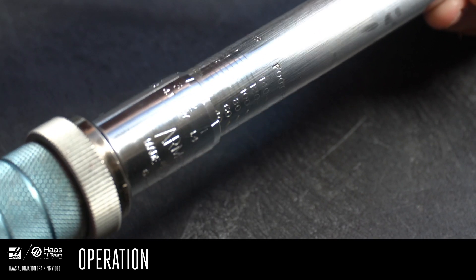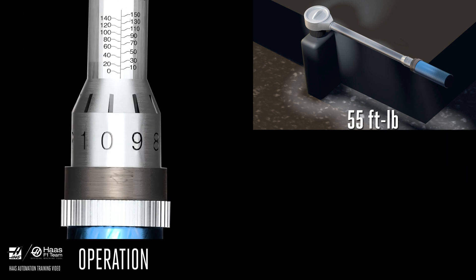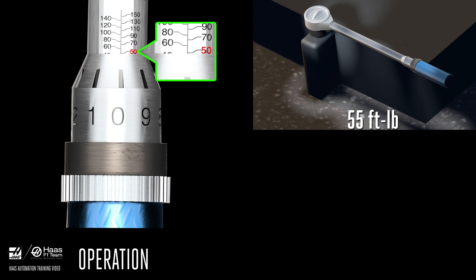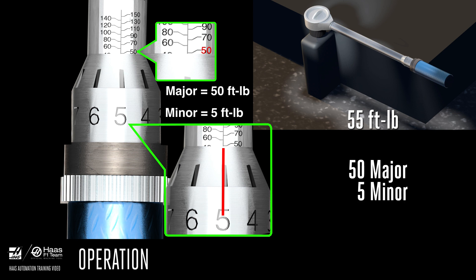To set a value, turn the handle until you reach the required torque value. For example, we need to tighten this fastener to 55 foot-pounds. Turn the handle clockwise until the edge reaches the 50 mark on the barrel — the major is now set to 50 foot-pounds. Now slightly rotate the handle clockwise so that the 5 marking is aligned with the marking on the barrel. This sets the minor to 5 foot-pounds. With the major set to 50 and the minor set to 5, our wrench is now set to 55 foot-pounds.